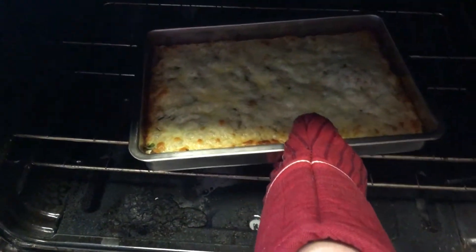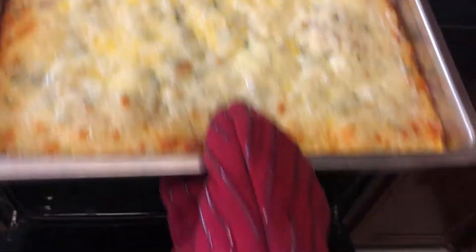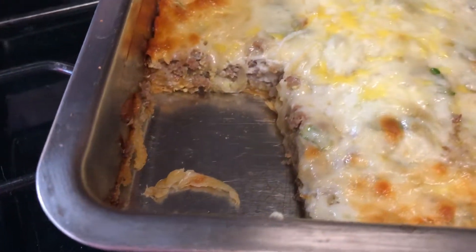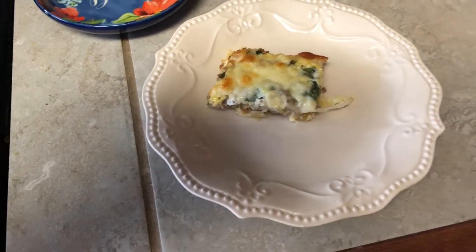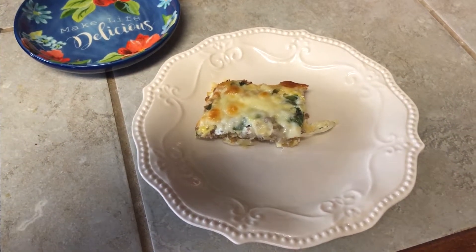Let's check on it — oh, it looks good! It's definitely done. Look how delicious, you can see all the layers and it just looks so good. Go home and cook this for your family and let me know in the comments how it turned out and what you thought. Bye guys!